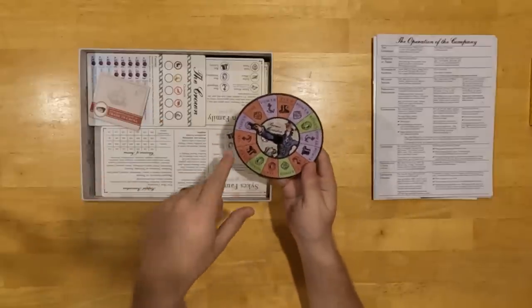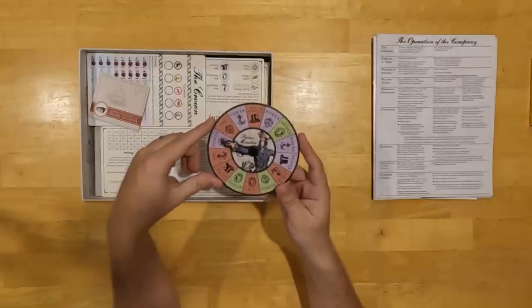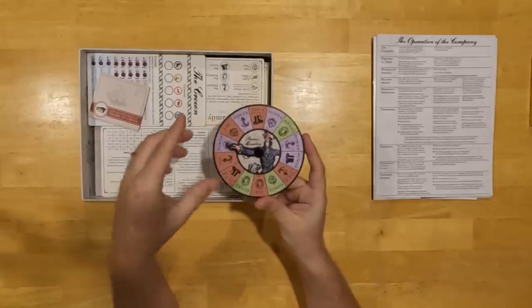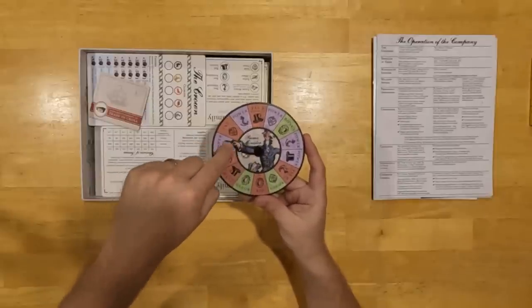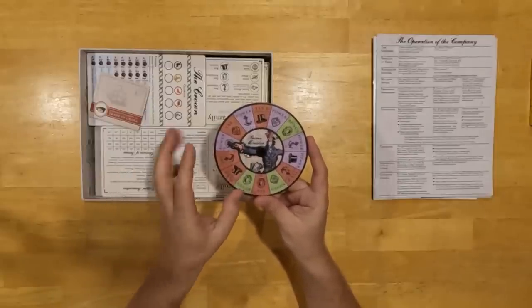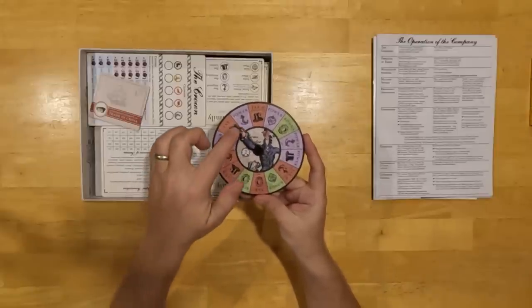Here we have Pitt the Younger in prime minister dial shape — this is the prime minister dial, used to mark who the prime minister is. It's one of my favorite design elements. You can spin his arm around to indicate different policies. We worked very hard to get this arm shape correct, and there's a little rivet in the middle so you'll have to assemble this yourself. On the back, we included the full piece of art — this is art by James Gillray.